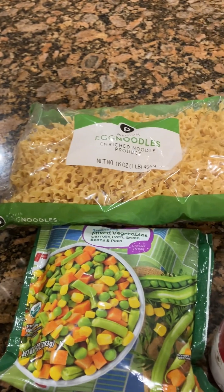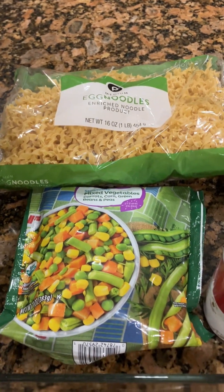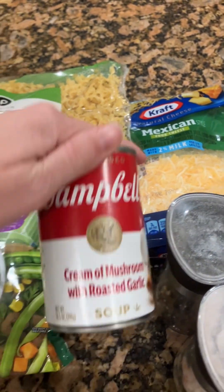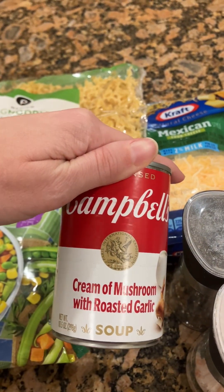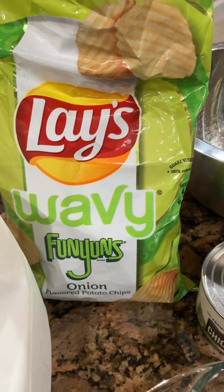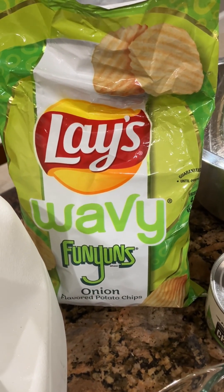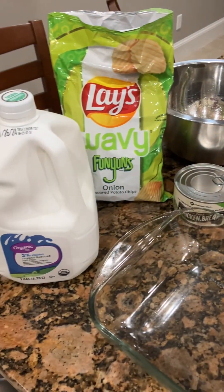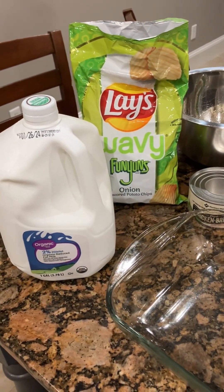I'm going to toss it together with some egg noodles, mixed vegetables — use whatever variety you like — Mexican cheese, and cream of mushroom roasted garlic. I think the garlic and onion flavor from these Funyun flavored onion chips is going to be a nice combination. Use whatever variation you'd like because this is a very simple, can't-mess-it-up kind of casserole.